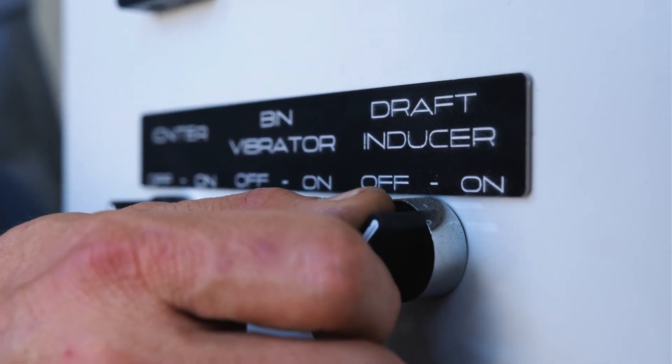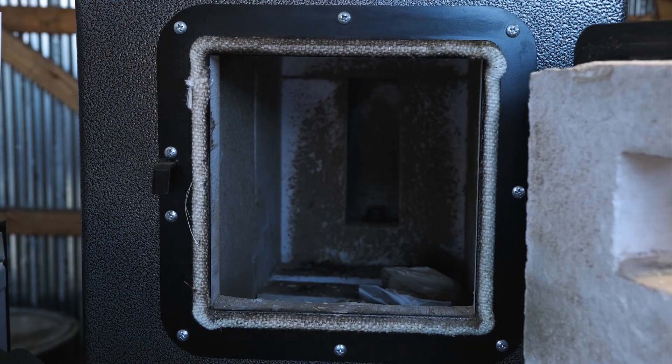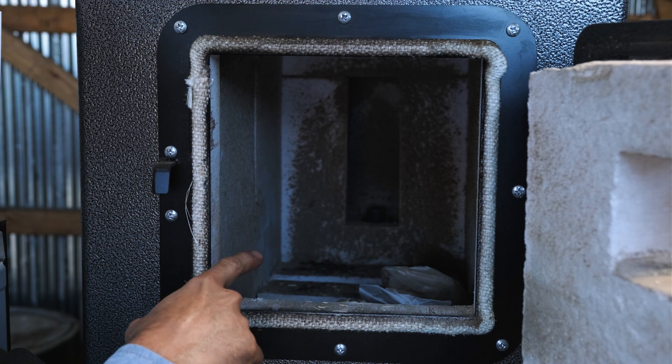Now that we've gone over the features of the machine we're going to start up. The first step in starting the machine up is turning on the draft inducer, which gets the draft going in the stove. Then we're going to open up the main burn chamber. We've already got the main fuel trough filled with wood chips, so we've got a little bit of cardboard and paper put in here.